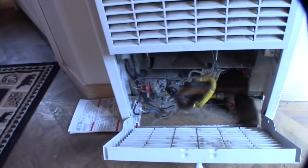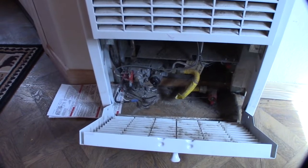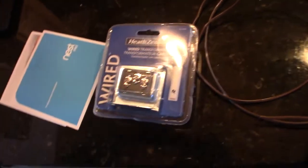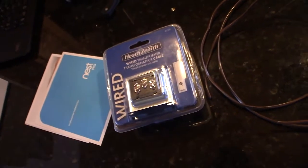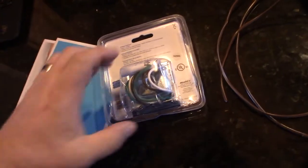There is absolutely no power going to that thermostat, and I'll show you what I had to get to make it work. I went to the local hardware store, got some more wire, and I got this transformer — it's actually made for a doorbell. This one can put out 16 and 24 volts. They do make a two-wire one that puts out 16 volts, but 24 volts is the recommended voltage for the Nest.